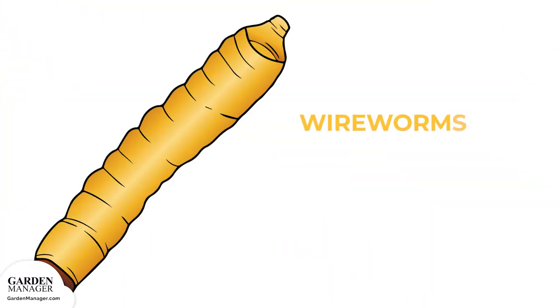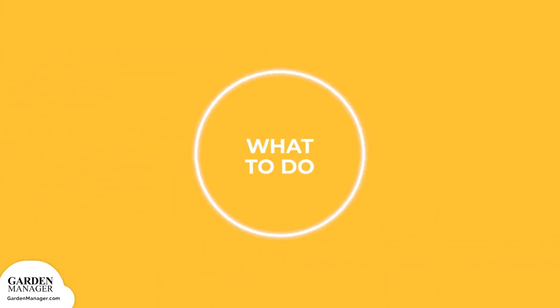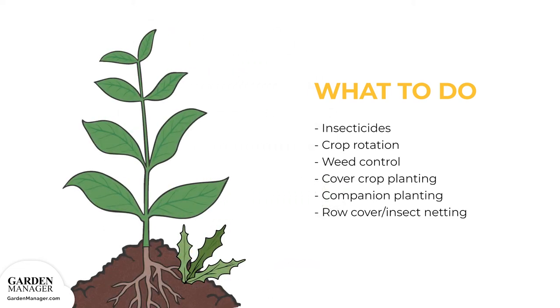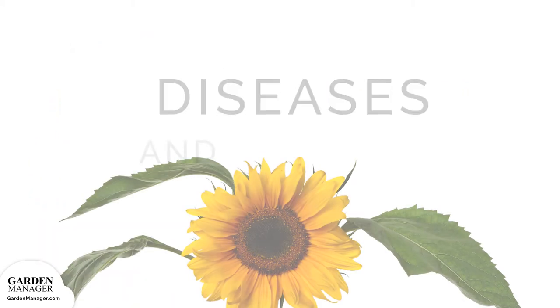Wireworms. The larvae of this pest feed on germinating seeds or young seedlings, especially the roots of plants. The stems of young seedlings may emerge shredded, while damaged plants are likely to wilt and die. Wireworm infestations are more likely where grasses, especially perennials, have been growing. These pests mature after 2 to 6 years and appear brown and about one inch long. If the risk is high, seeds can be treated with an approved insecticide. Crop rotation, weed control, cover crop planting, companion planting, and row cover or insect netting can also help reduce pest damage.